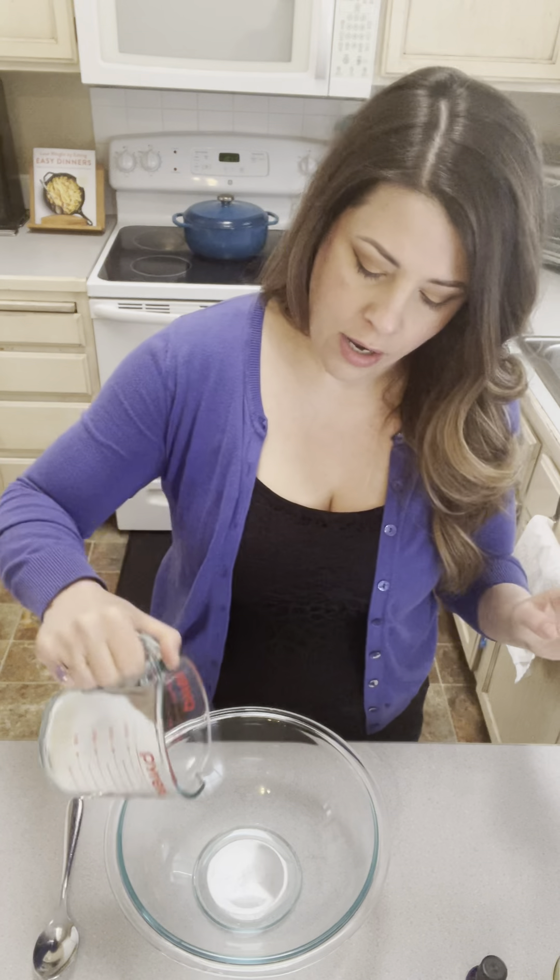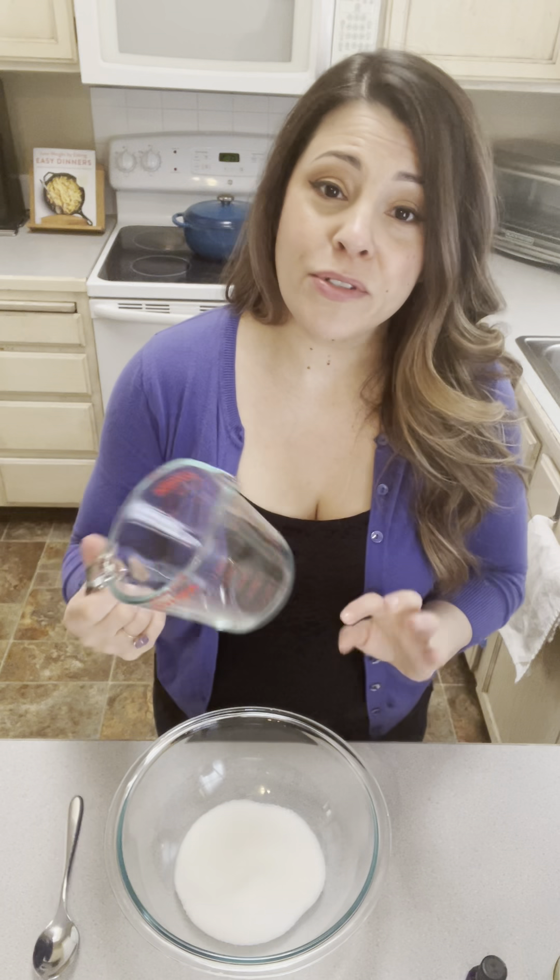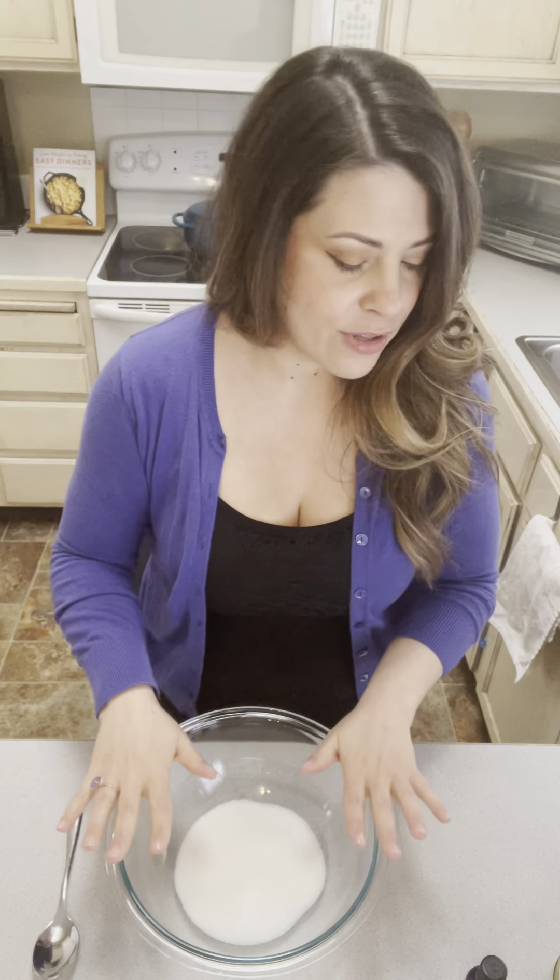So we're gonna take one cup of sugar, just plain old white sugar. I would not use your really good organic sugar in this — save that for the baking and get the cheap stuff for this.